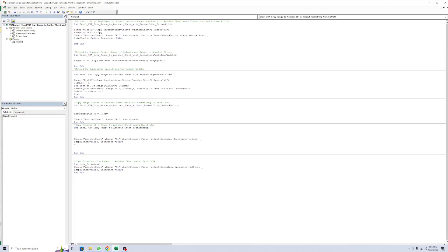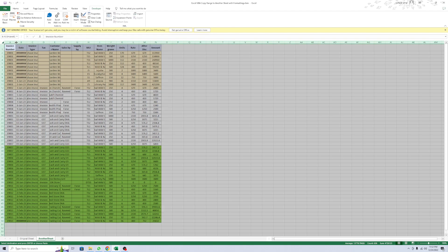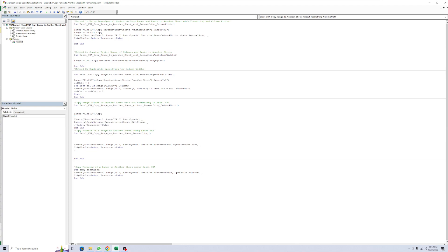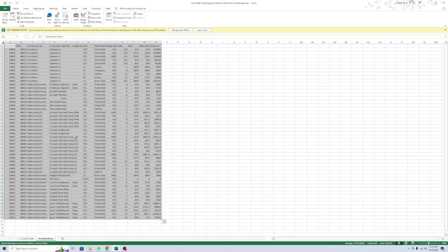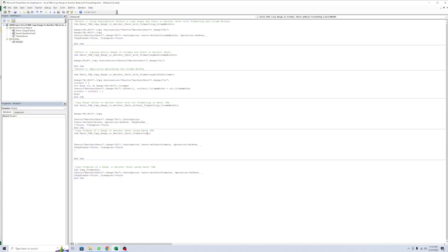You must go to your sheet and run it. If you have multiple sheets, sign the sheet. Now check the other sheet - it's pasted. Then I add more code. Now there's no formatting, just only data. Copy and paste. Here I use text and paste value, which means it pastes only the value.